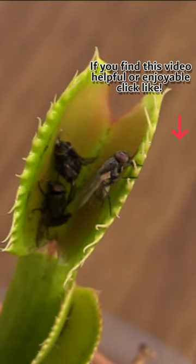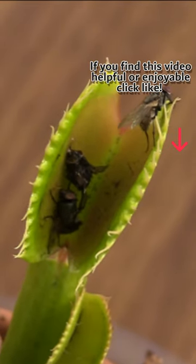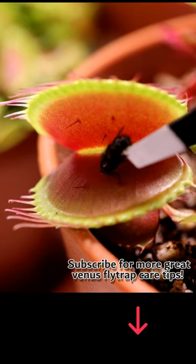The flytrap will close, release the digestive enzymes, and reopen after a week or so to eat more bugs. Don't mess with the exoskeleton that's left over.